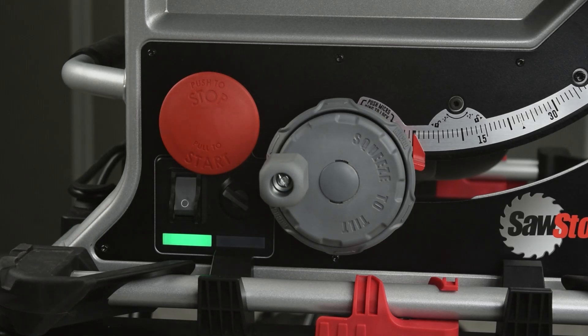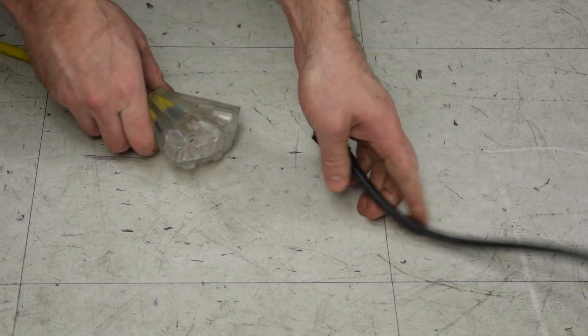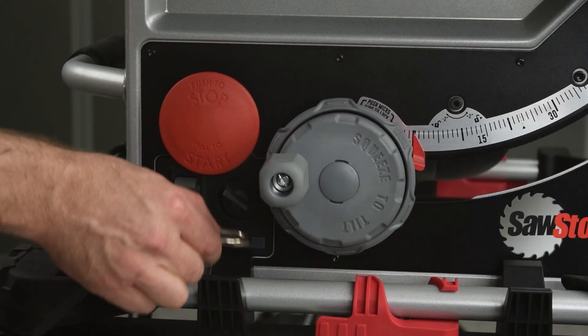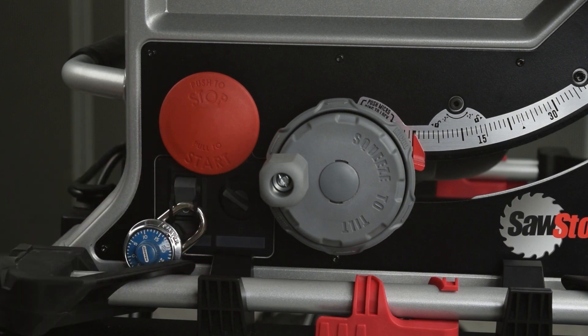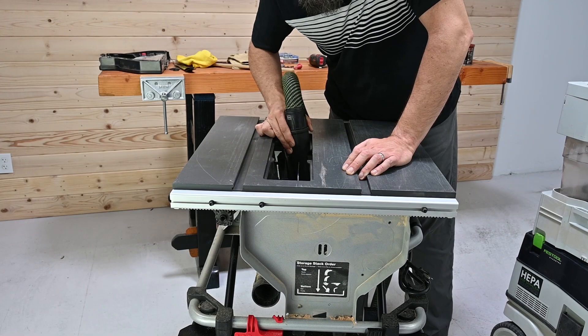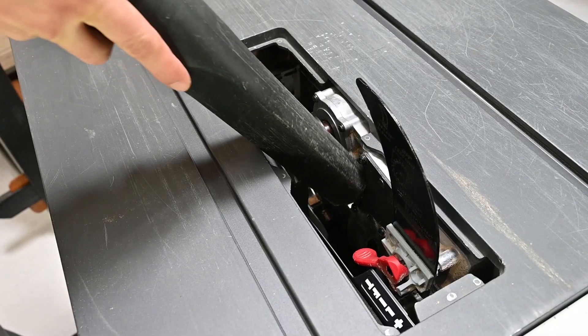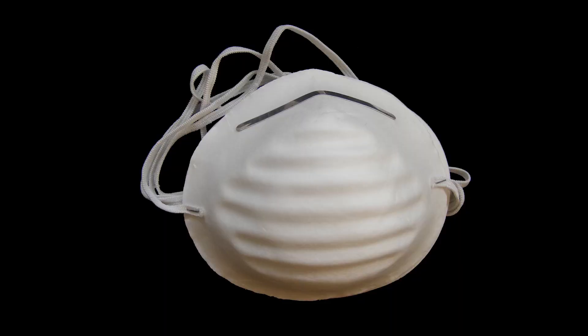Take precautions before working on the saw. Turn off the power switch, unplug the saw, and for an extra measure of safety, lock out the power switch. We recommend using a vacuum and a brush to remove any dust buildup. If you use compressed air to get persistent dust moving, always wear a dust mask or respirator.